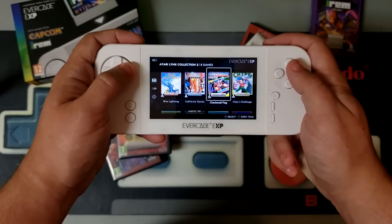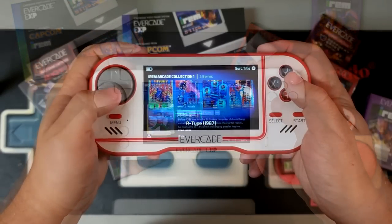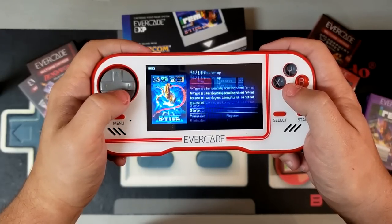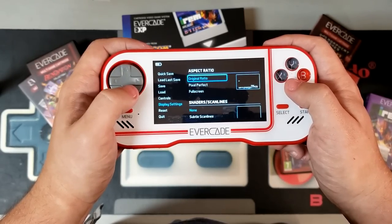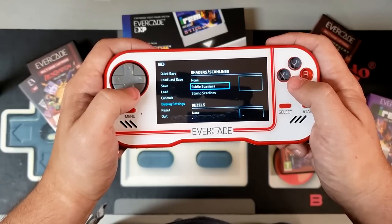Speaking of upgrades, I came across another interesting tidbit while researching for this review. Apparently, you can update the original Evercade to use the newer user interface implemented by the EXP. So even if you don't have the newest hardware, you can still enjoy many of the benefits it offers, such as expanded metadata and scanline filters. I'll have a link in the description for that firmware update if you'd like to try it for yourself at home.